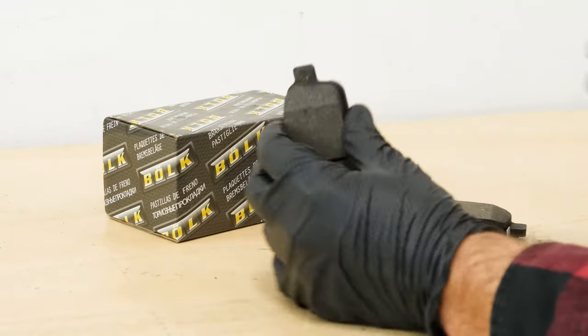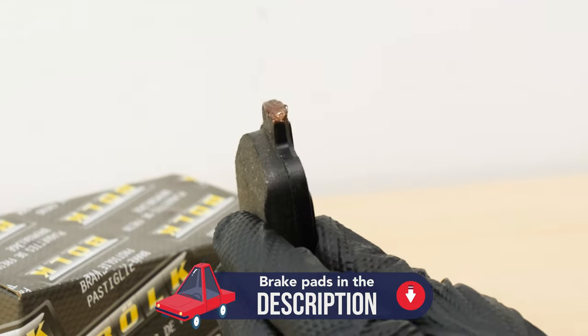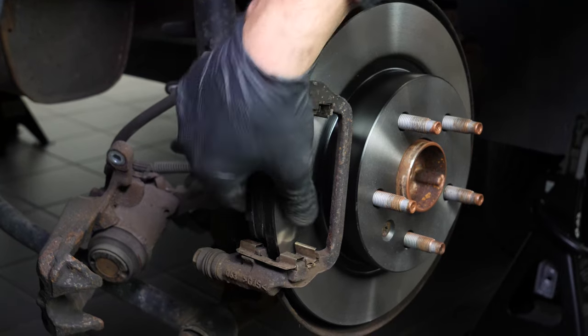Take the new brake pads. Coat the outside of the new pads with copper grease. Insert the new pads into the brake caliper mount by sliding them in.